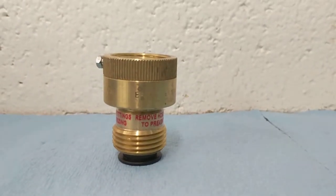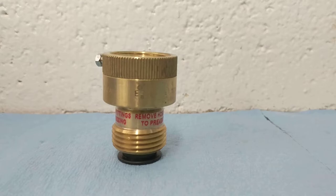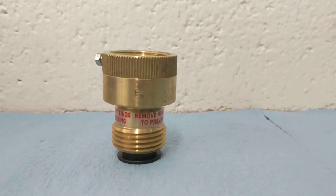Hi, this is Danny Godowski with the City of O'Neill Water and Wastewater Department. The first video in our series of backflow preventer videos is going to be on the hose bib vacuum breaker.